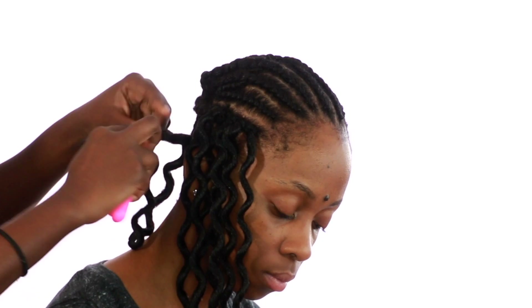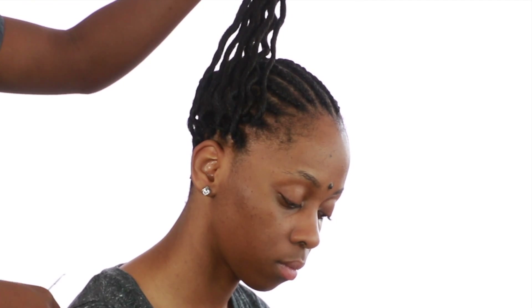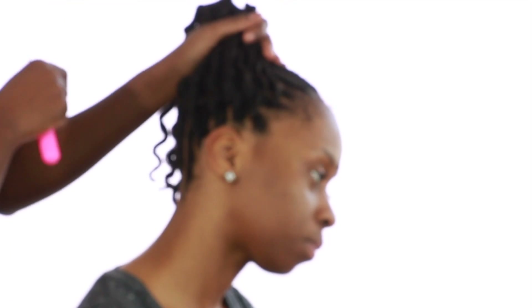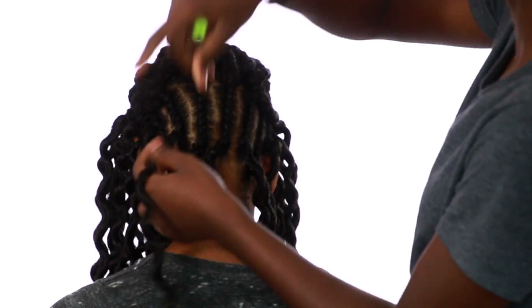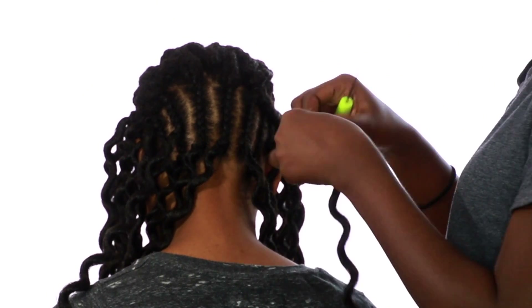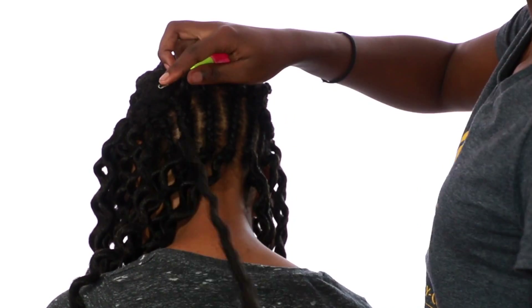I'm sure you're questioning me right now — why did I go through all of that stress for my braid pattern? This is it, sis. When your client puts her hair up, this is how natural you want it to look. You don't want that straight cornrow look around the perimeter. You want it to look very, very natural, and this is the look you're going to get if you use this particular braiding pattern.